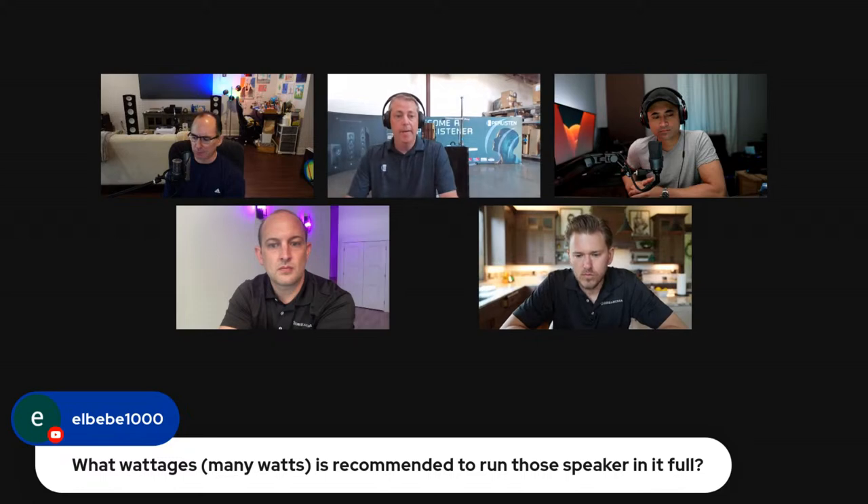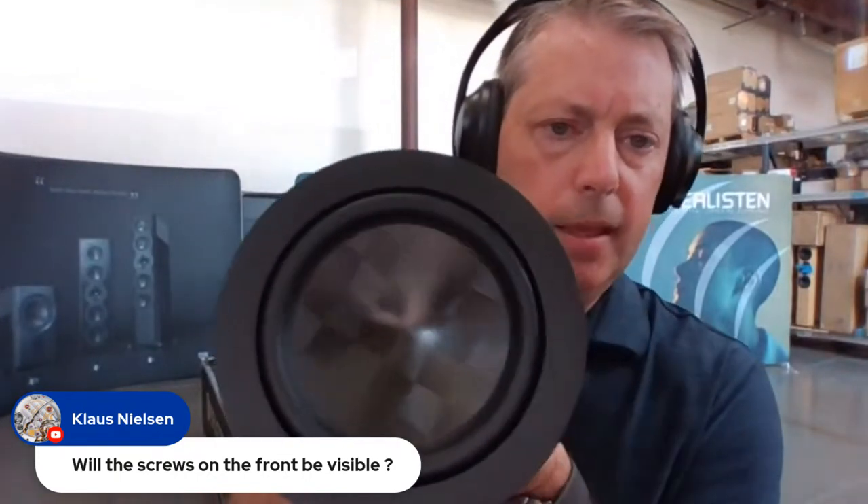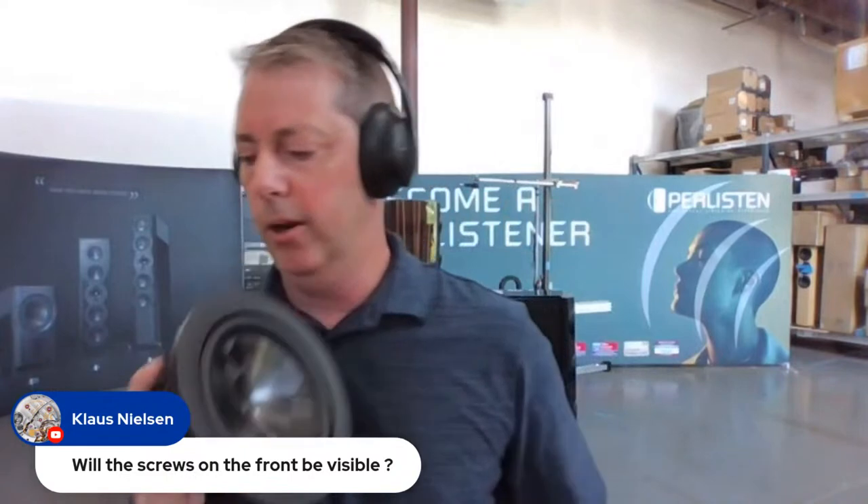Someone's asking what wattage would you recommend running these speakers? Three to six hundred watts is the current recommendation. Once you get to 300 you can, depending on your room size and needs, get quite good performance. Someone's also asking — are the screws visible on the front? No. The trick behind the woofer is now everything's hidden underneath — we mount it and then have the rubber gasket go over it for a cleaner look. Same with the waveguide — you can't see the screws.